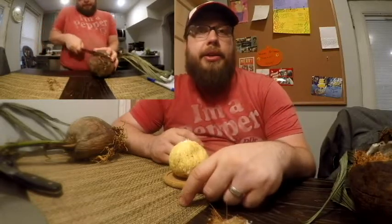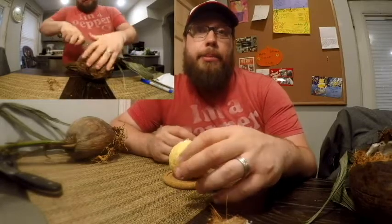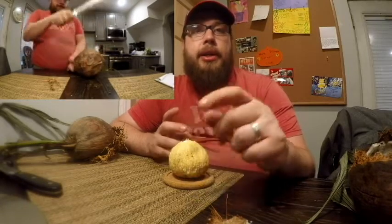Hello everyone, welcome to another review with me, John. Today I'm doing another review of an interesting produce that I got online at a company called Miami Fruit. You might have seen my banana video that I did with my son, where we tasted a whole bunch of bananas that came in the sample box. Well, today I'm going to be doing another interesting take on a fruit.